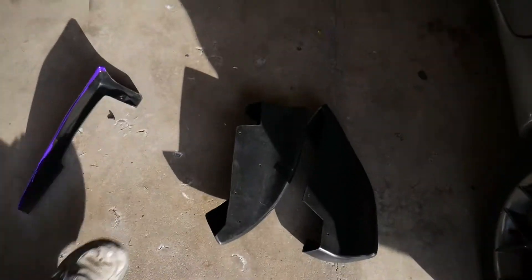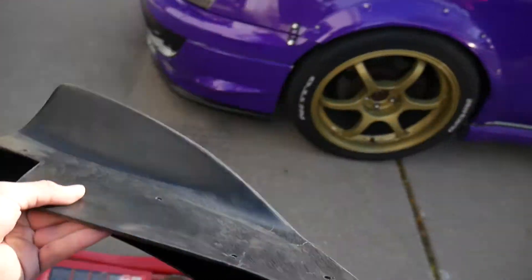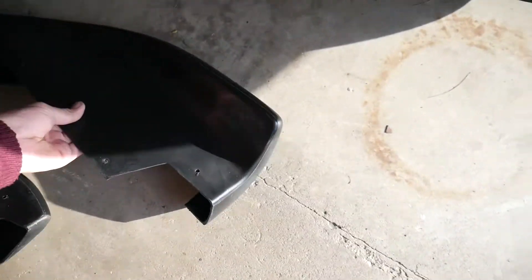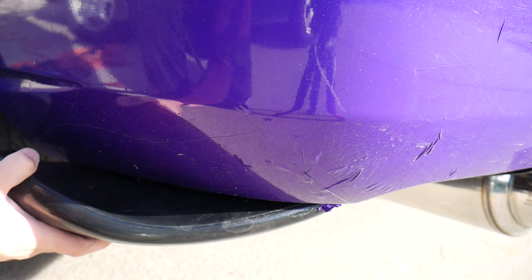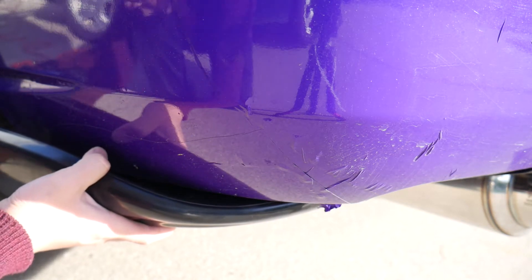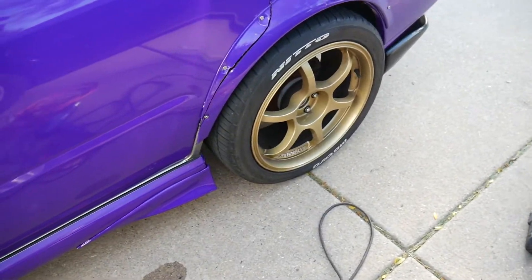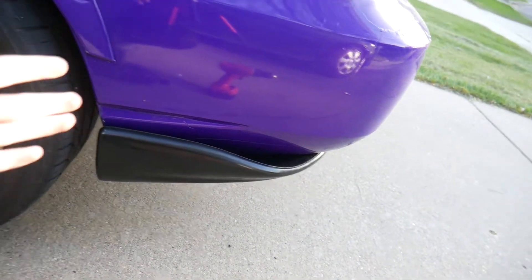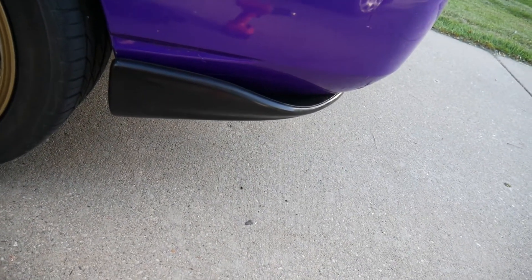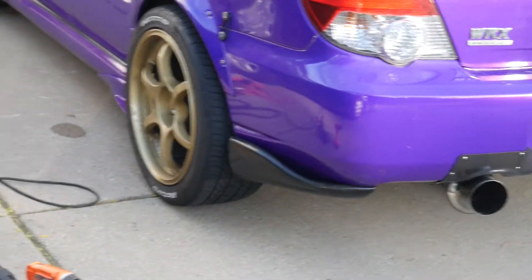I'm going to test out the rear bumper extensions. I'm not even sure what these are called. This one looks like it's for the right — I need the one for the left because I'm doing the left installation. They give you a couple of different options: you can have it poking out like this, but I don't think I'll do that — I'm going to go for this option, tucked in a little bit more, lined up with the bumper. This is kind of the final look.